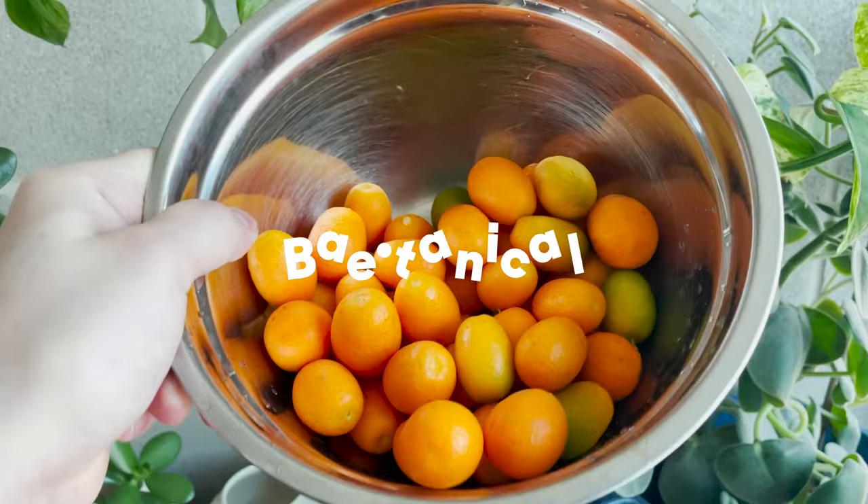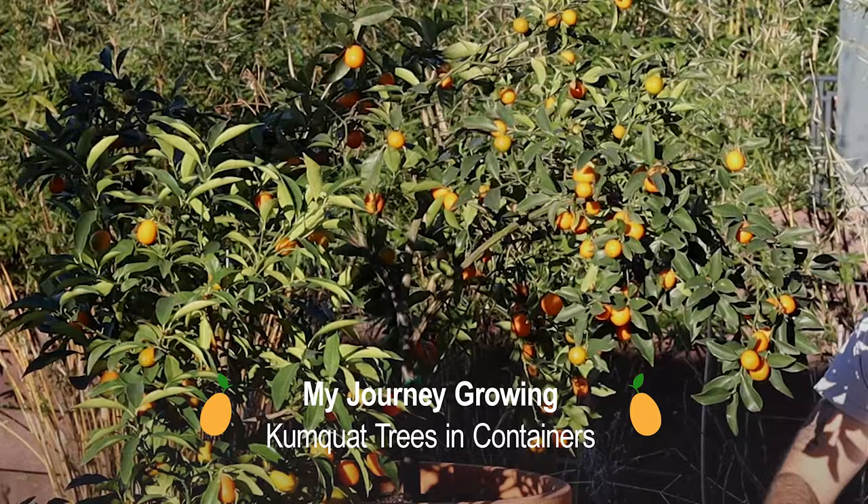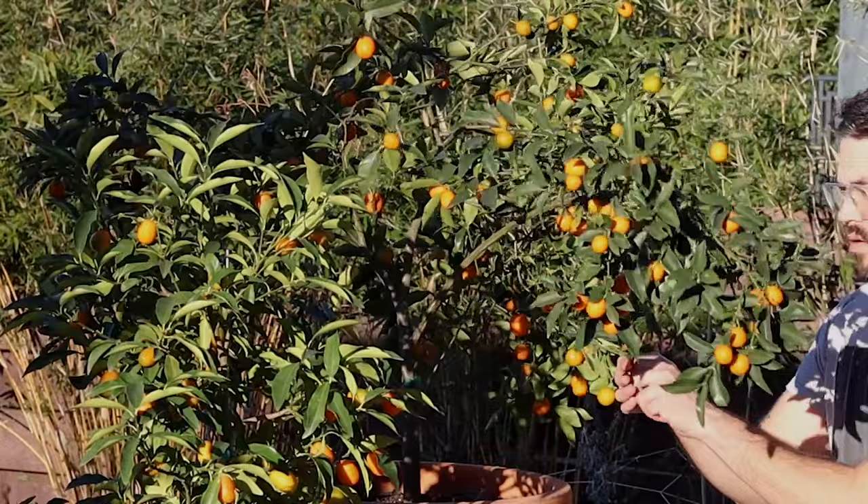Welcome to the world of the kumquat. You are certainly in for a treat — a very sweet but sour treat. Join me as we explore kumquat tree care, types of varieties that exist, how to get your kumquat tree ready for the growing season, and ways to use the fruit.